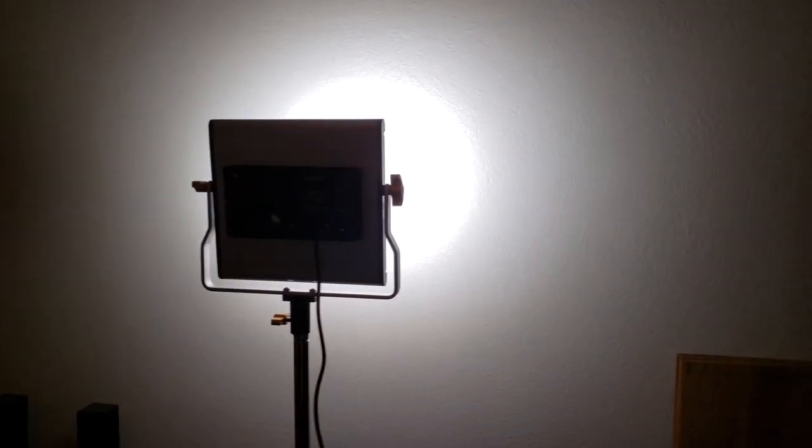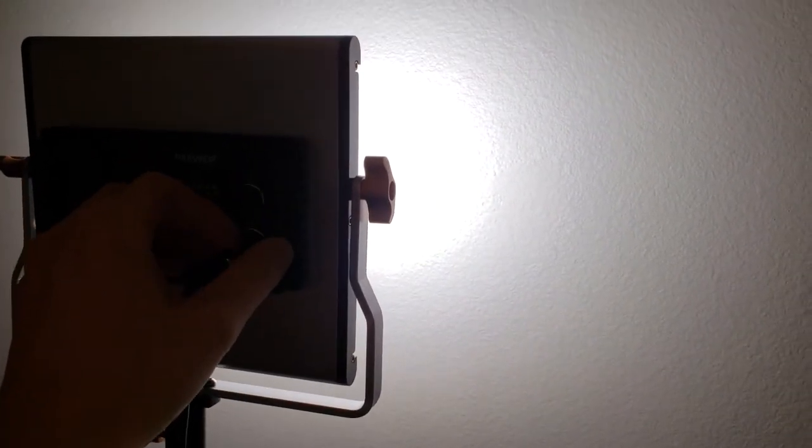I'm going to turn it up slowly, all the way up — we are at max. You can see there's a good spotlight here. I am doing this off of the phone so the camera quality is not as great. I'm going to go ahead and turn that all the way back down.